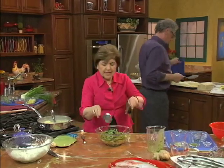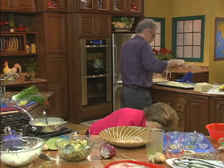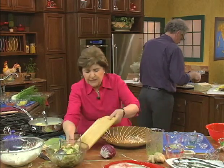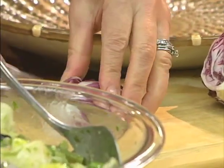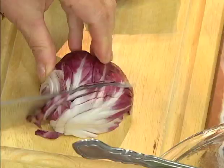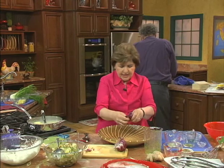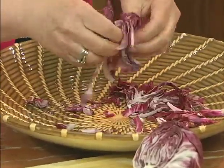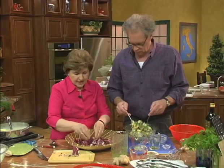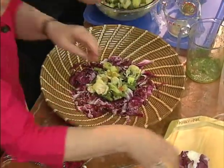I like to serve this on a bed of greens. Here is some radicchio — radicchio is a member of the chicory family. I just like to take that and shred it or cut it in thin pieces. Spread it in a nice serving dish, shredded like that all the way around. So now the salad goes right over the radicchio, all over. And that's it.